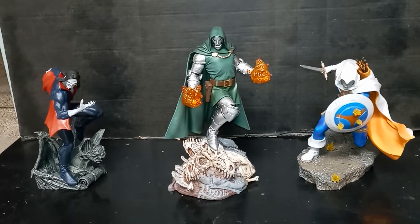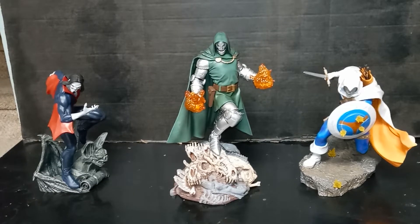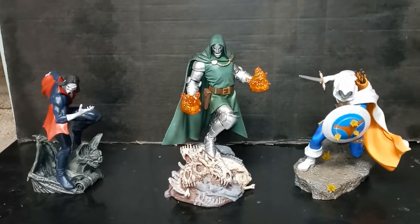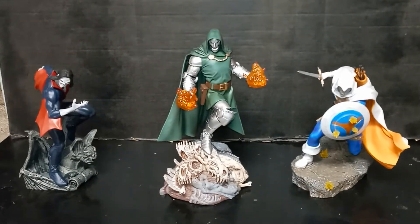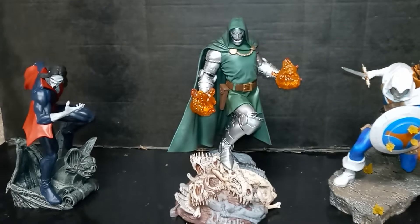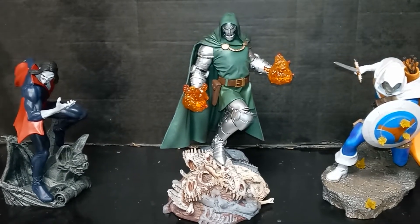Be sure to check out my latest videos. One of my latest videos is a Diamond Select Gallery Walmart exclusive Dr. Doom statue. You also have some cool Stormtroopers by Hasbro, Star Wars Black Series. Scroll down and watch one of my favorite videos like The Joker Volume 1.